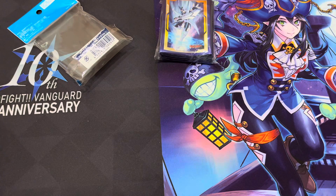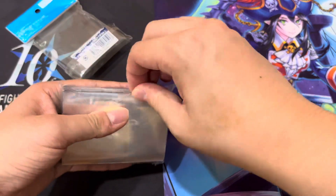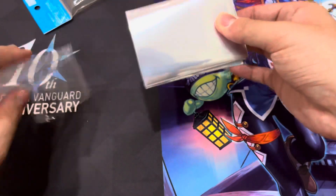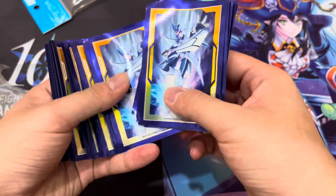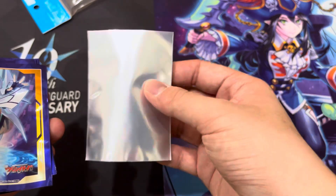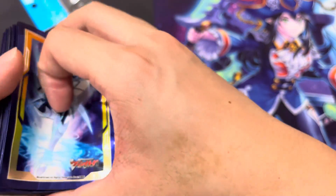Okay, let's see the sleeves though — I think we're all more excited for the sleeves at this point. There we go. I mean, it's a bit crusty, but that's because the packet's been kept in storage. I really like the blue on this though — look at that. Really nice. It's Aichi and Blaster Blade, one of those very old sleeves.